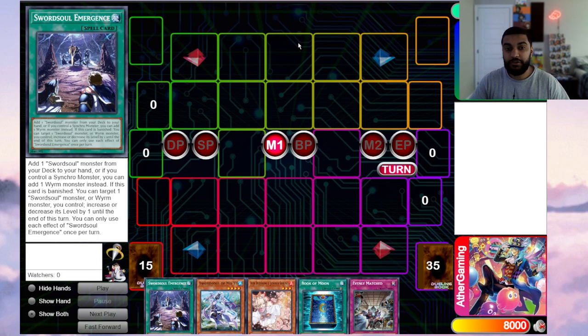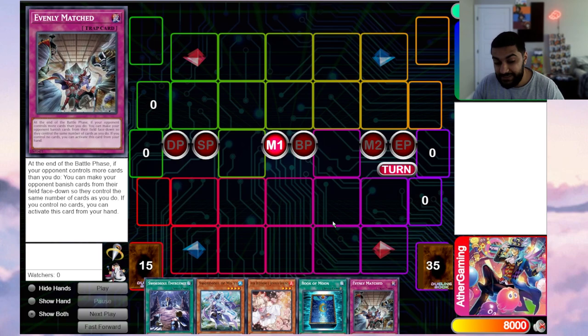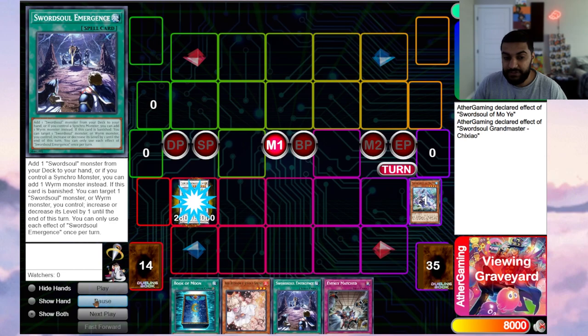Now I'm going to show you two to three plays to add to your arsenal when going second or breaking boards. The first play is a perfect game line — it guarantees an OTK or 8000 damage. In this test hand I have Ash Blossom, Book of Moon, Evenly Matched, and then Moyi plus engine. You have three non-engine cards to help break boards, shut down negates, and force responses.